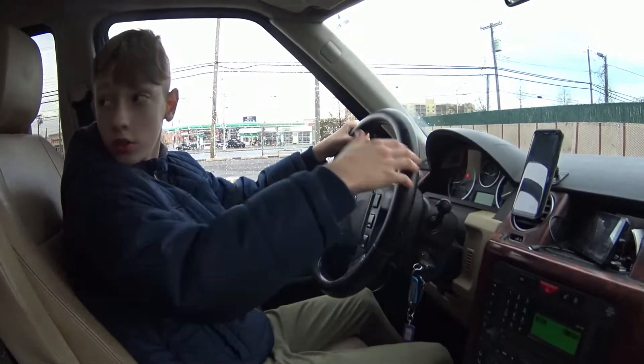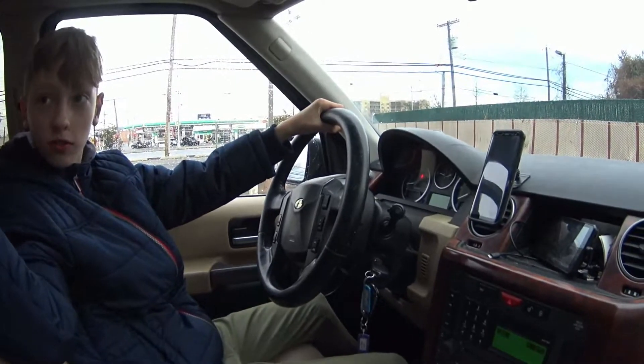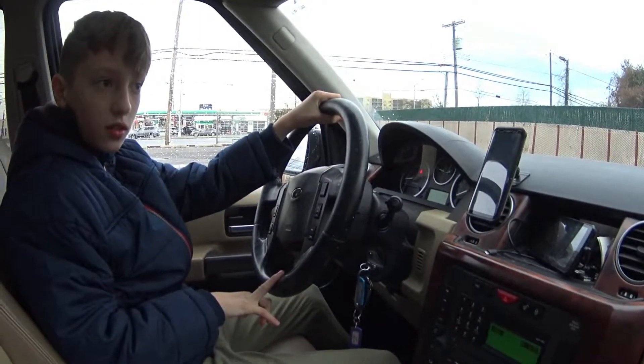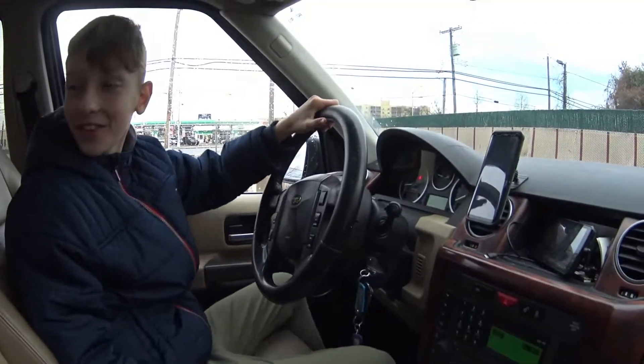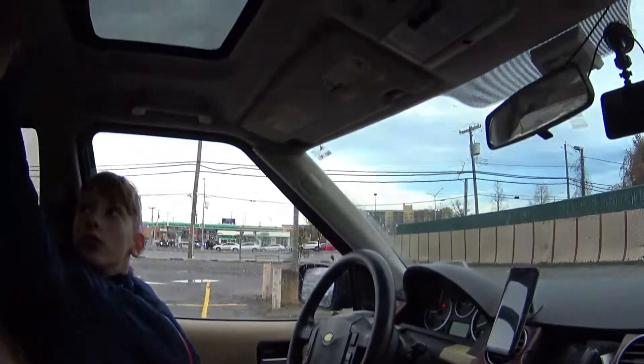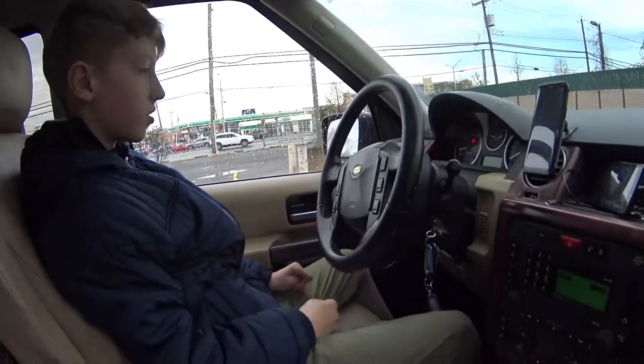If you want to buy an off-road car, I recommend this car. There's also a lot of space in the back, so you can fit a lot of things — like a bed if you want to go camping. There are also three sunroofs. I don't know what they're all for.